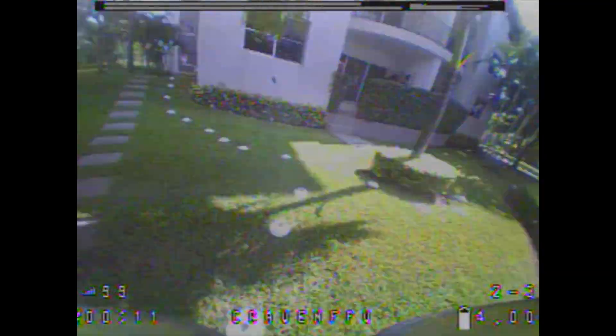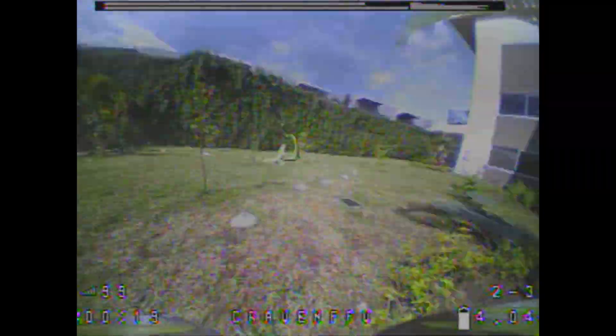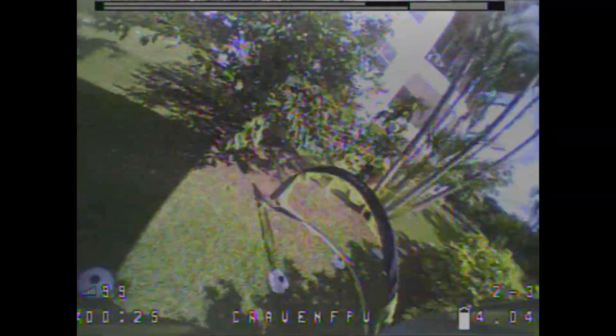In today's WHOOP race I noticed my Fatshark DVR was full of these flickering black flashes, which I don't remember seeing in my goggles to this extent at all. At first I thought it was my DVR crapping out on me — many pilot friends have mentioned this happening with their HDOs — but it appeared to be a connection issue, as it would get worse the further my drone was from me, as you can notice in this video right here.